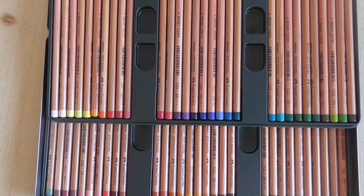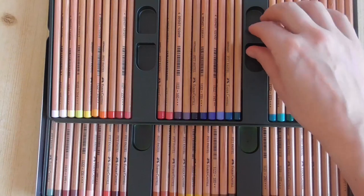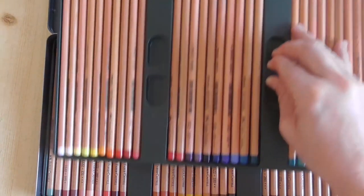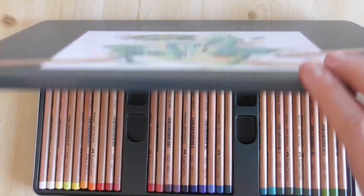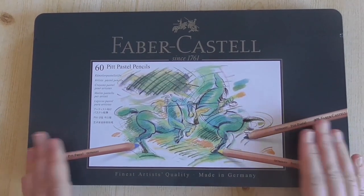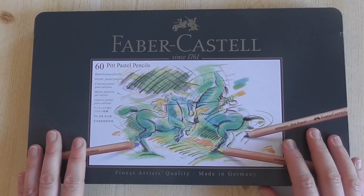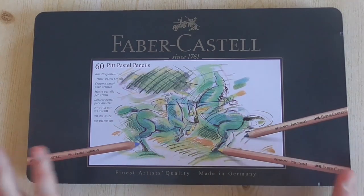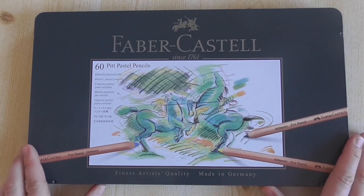For drawing fur, drawing fine lines, and all the fine tiny details, you will be on the right way with the Pitt Pastel Pencils from Faber-Castell. So I hope this explanation is helpful for you. This is the metallic box with the pencils inside. If you can afford it, invest in all 60 pastel pencils — they are really worth it and you will have a lot of joy with these amazing pastel pencils.